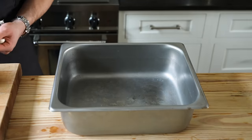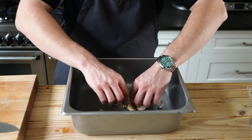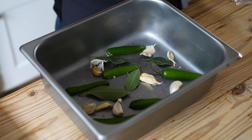Get yourself a deep baking dish or heavy-bottom pot — in this case, a deep half hotel pan. Add one head of garlic broken into individual cloves with the skins left on, two serranos cut in half lengthwise, and three to five bay leaves. Arrange those around to create essentially a trivet to keep your meat off the bottom.